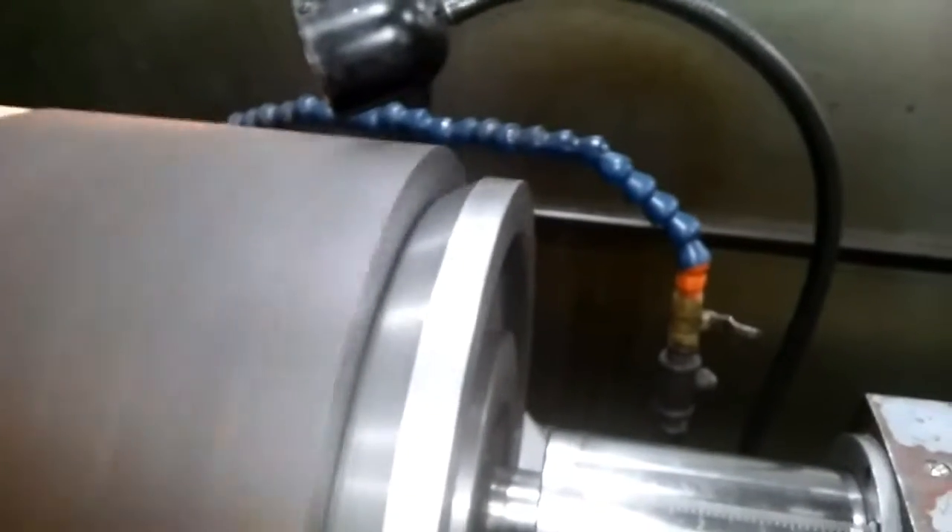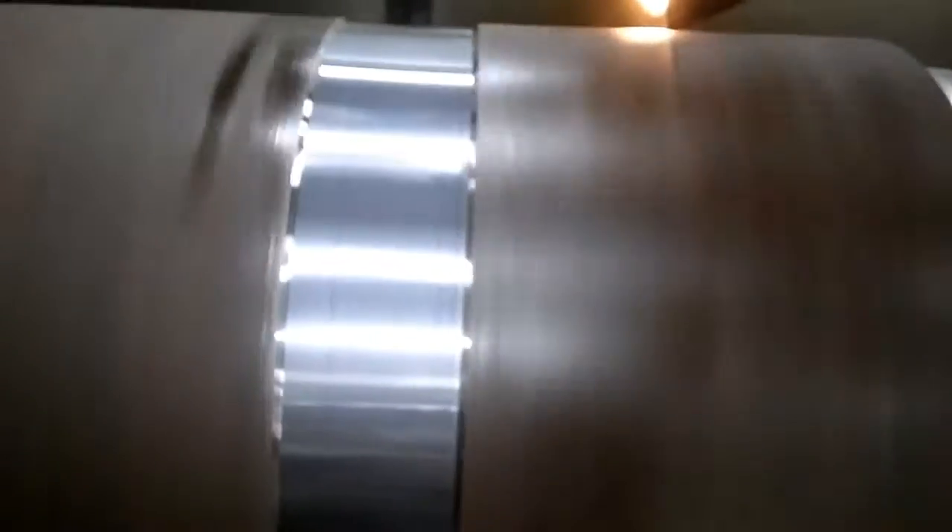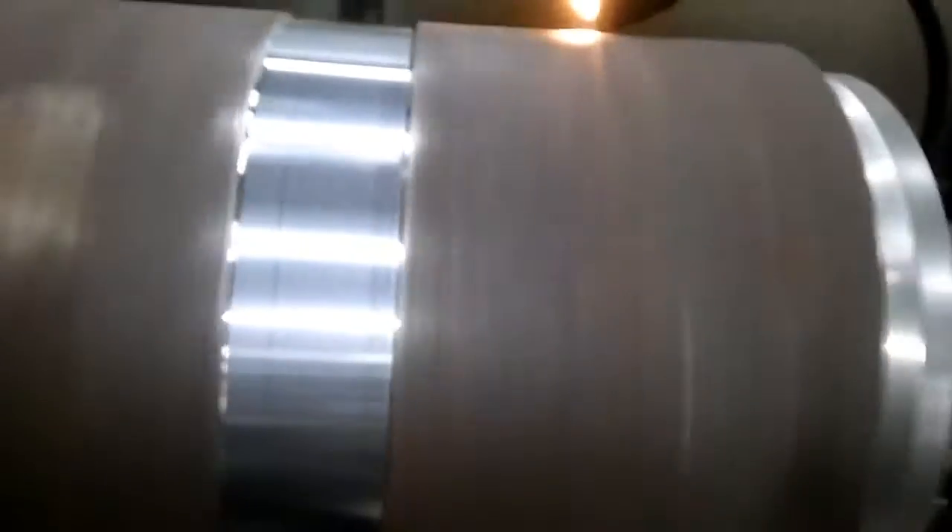But look how much the OD runs out. So that's why I'm turning steady bands to make that run true with the inside. On this end I'm chucked up on the ID with a three-jaw chuck, so the OD here is running concentric with the ID.